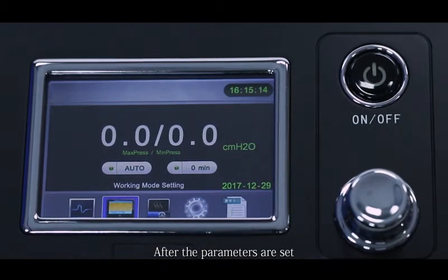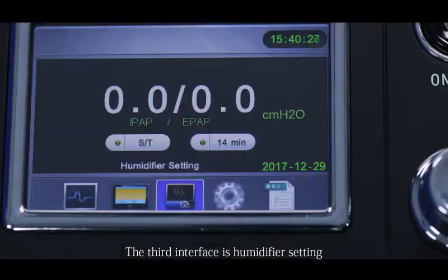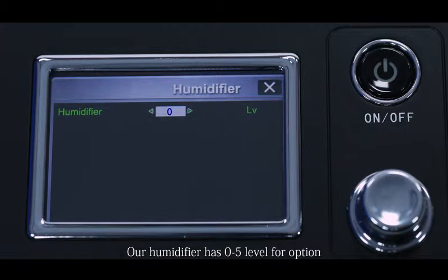After the parameters are set, press the on/off button and the device will start running. The third interface is humidifier setting. The humidifier has 0 to 5 levels: Level 0 is off; Level 1 is 45°C; Level 2 is 50°C; Level 3 is 55°C; Level 4 is 60°C; Level 5 is 65°C. The higher the level, the higher the temperature.